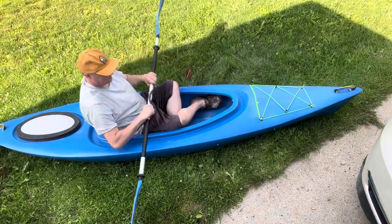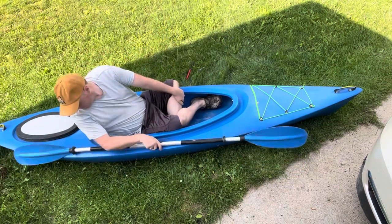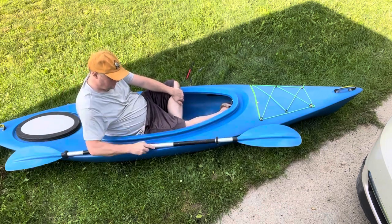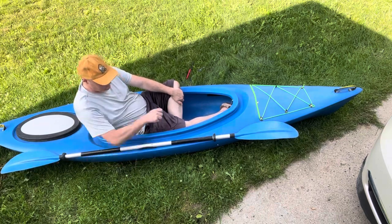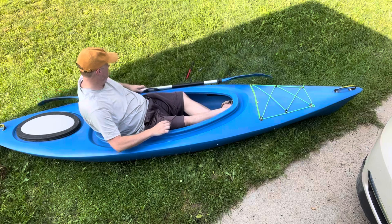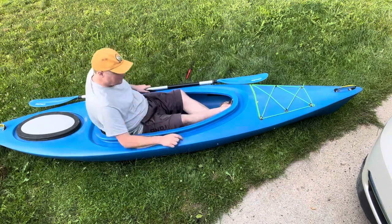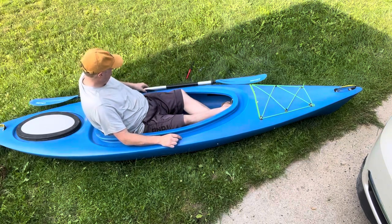You could clip it up here somewhere, but that's kind of in the way and hard to reach. I was thinking — I'm right-handed and I get out of the kayak on the right — so I'm thinking put it on my less dominant side. Yeah, that's a perfect spot. I like that a lot. Let's mark our spot.